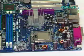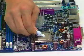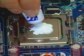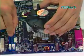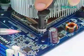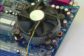Fifth, install the CPU heatsink onto the LGA775 CPU. Apply thermal interface material onto the center of the IHS. Ensure fan cables are oriented on the side closest to the fan header. Align fasteners with the motherboard through holes.